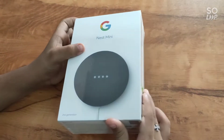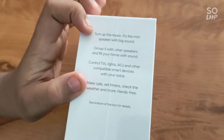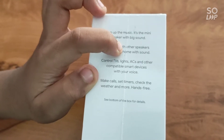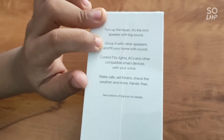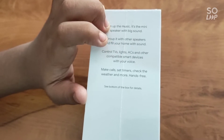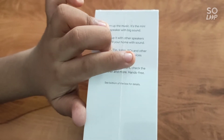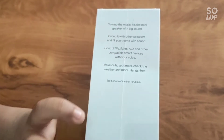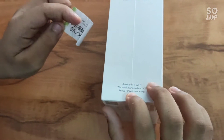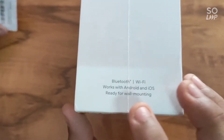This is the Google Nest Mini — this is the second generation one. I'm reading the box: 'Turn up the music, it's a mini speaker with big sound. Group it with other speakers and fill your home with sound.' I'm going to try if I can group it with the Echo Dot. It can control TVs, lights, ACs and other compatible smart devices with your voice. You can make calls, set timers, check the weather and more. Hands free. I think there's something written here — it's Bluetooth, WiFi, it works with Android and iOS.